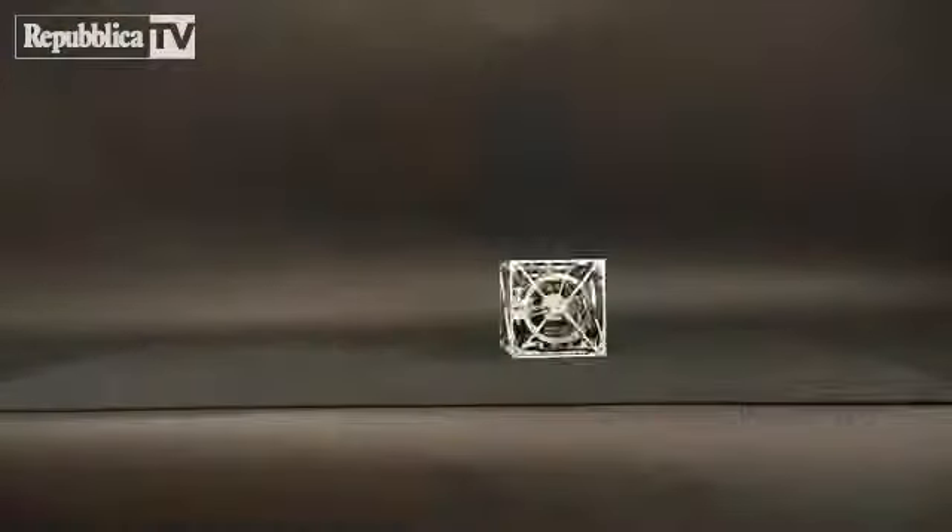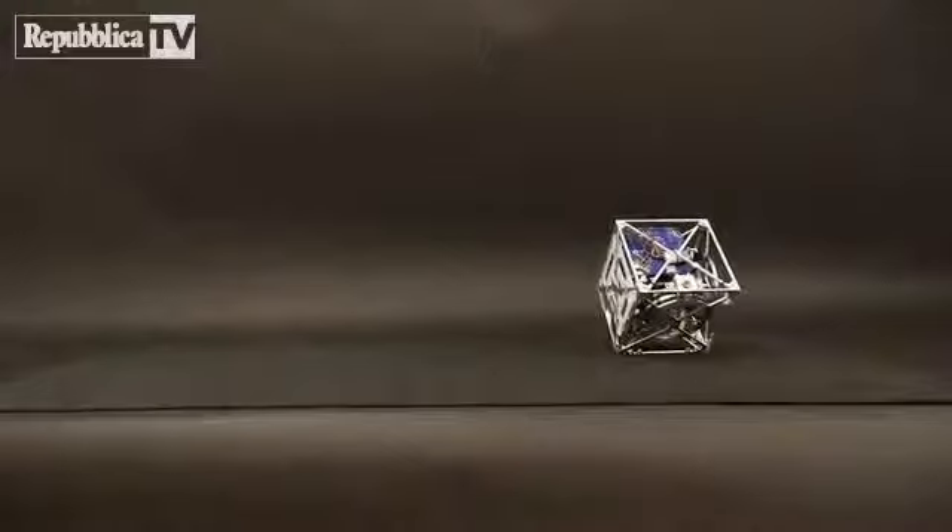Some researchers hope to use this method of locomotion for planetary exploration, while others are using it for self-assembling robots. But for us, it is just a cool little cube that can jump up, balance, and walk.